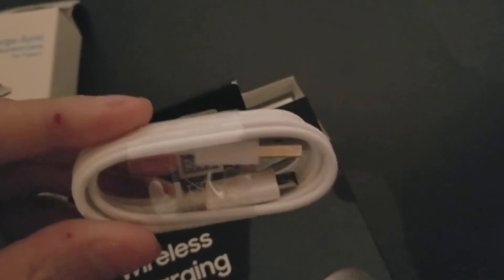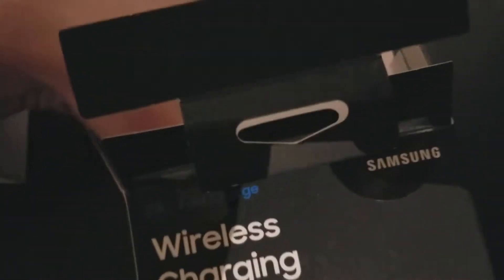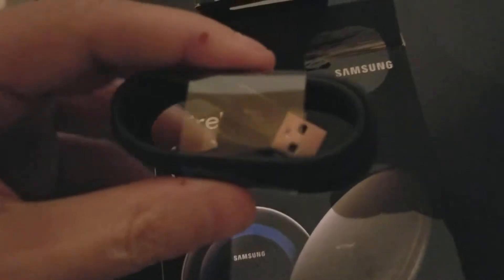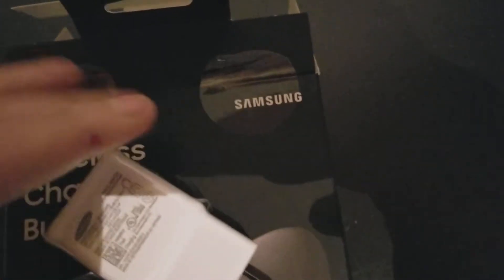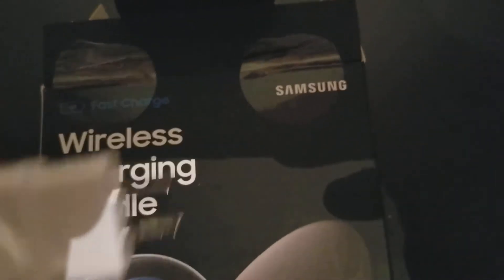Here's the micro USB cable for this charging stand. And then you have the USB Type-C cable for the wireless convertible stand. This one will go to the convertible stand, and the white standard cable will go to the older flat stand.